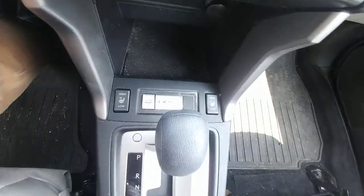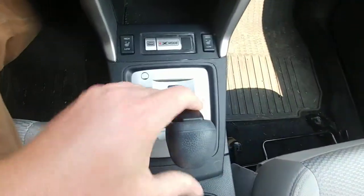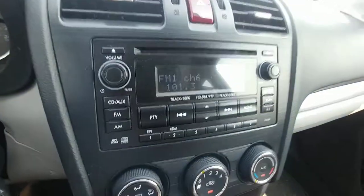Up front, heated seats high and low for driver and passenger, drive and reverse. AM, FM, CD, USB auxiliary radio — you can hook up your iPods, MP3s, anything through the USB and auxiliary.